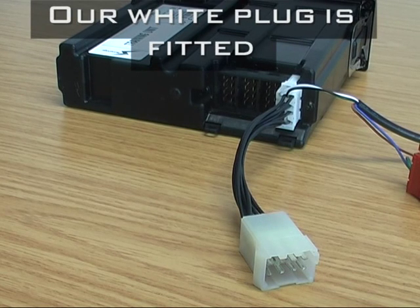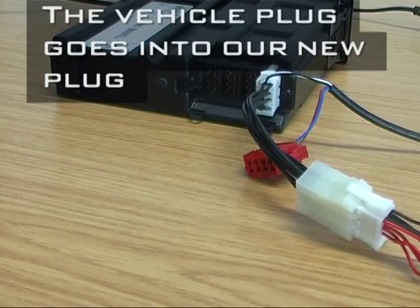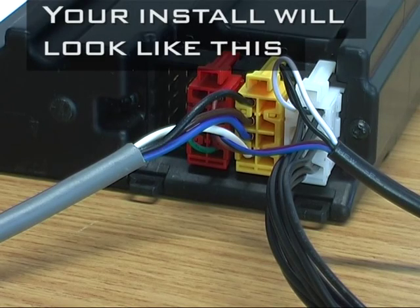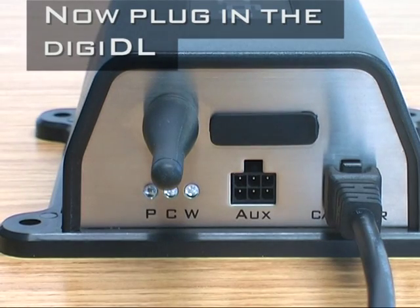In summary: fit our white plug in replacement for the manufacturer's plug, fit the manufacturer's plug into our piggyback arrangement, fit our red plug to the C connector. Your final install should look similar to this. Plug into the front of the DigiDL.